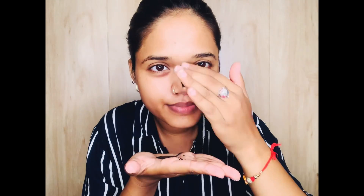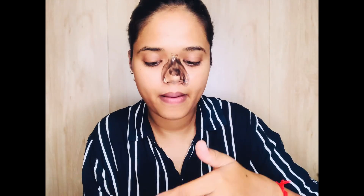First of all, what do you have to do? Cleanse your face, wash your face, and dry your face. After that, you can apply it on your face — on your nose and chin. Basically, I applied it on my nose and chin. Seriously, it was very messy.